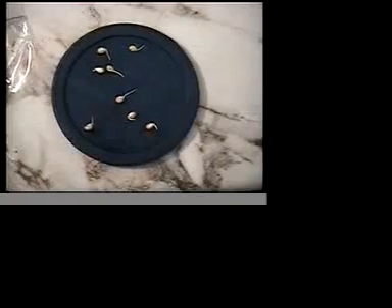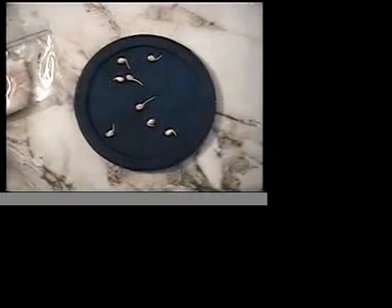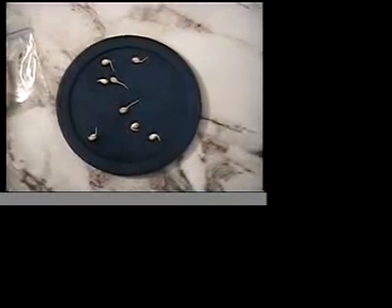So today is March 24th. I'll give another update so I can make an exact date for how long it took for these to germinate. That's a new project I'm working on. Thanks a lot.